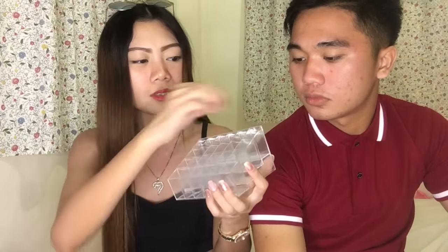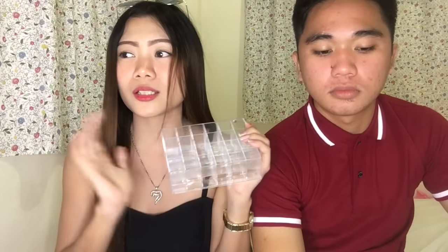The next thing I got is this — it's a lipstick holder. You can put mascara, eyeliner, lipstick, lip tint in it. It's 24 pieces. I got this because I have so many lip tints and I want to organize my things. It's so cute and this is only 35 pesos — very affordable!